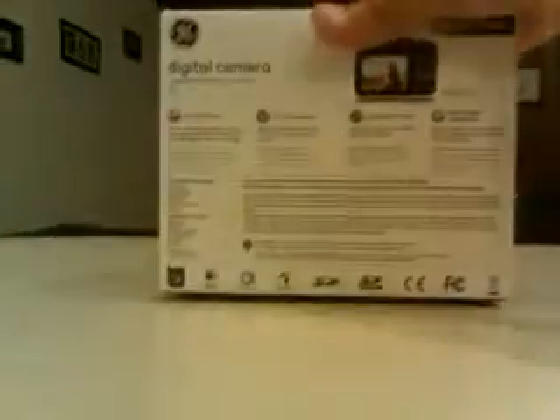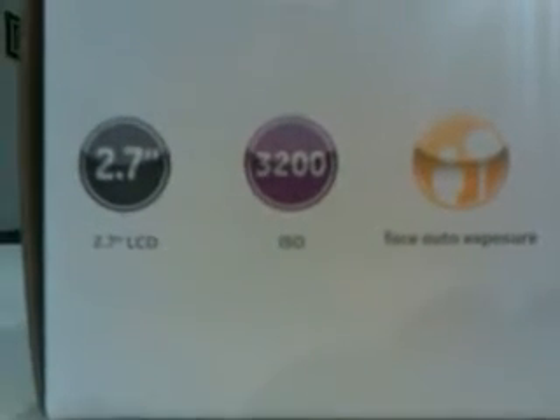I recently purchased the GE X5 camera — 15x optical zoom, 14 megapixel. The camera I'm shooting with right now is not that camera. It is from the Power Series from GE. It has the 2.7 inch LCD screen.